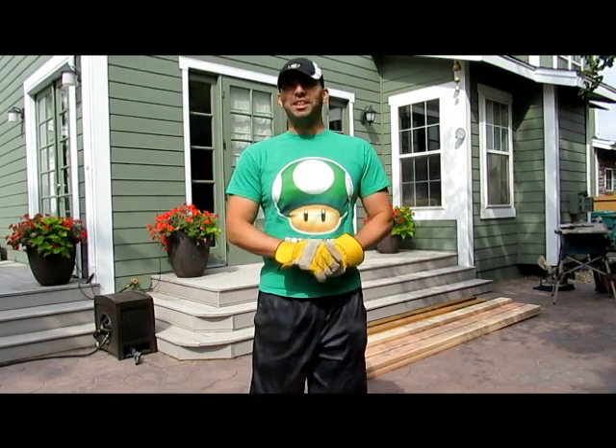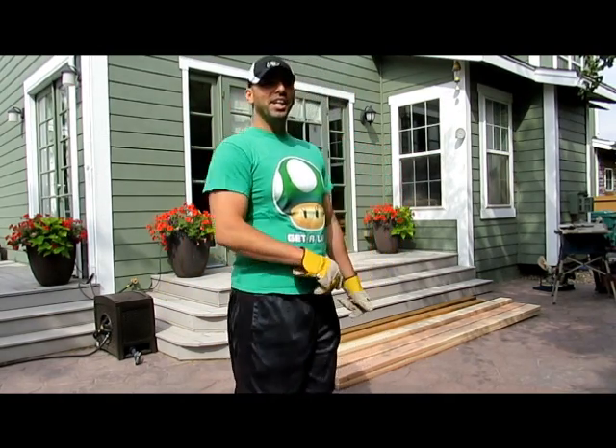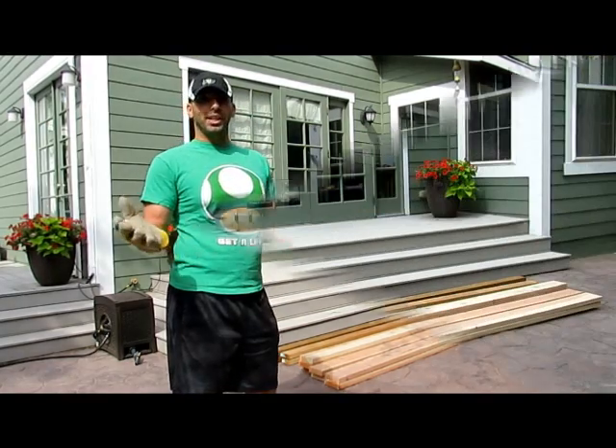Hi everyone, this is Luis and Beth, Home DIY, and today we're going to do an outdoor table.